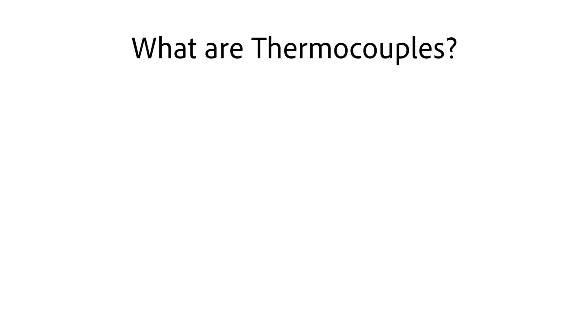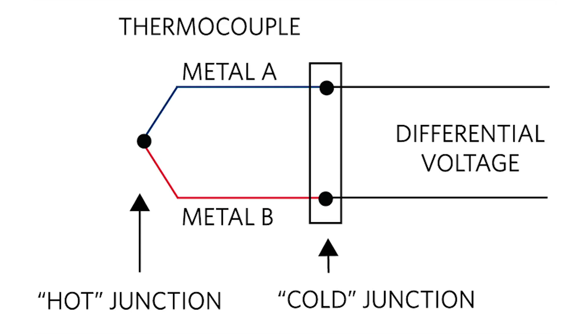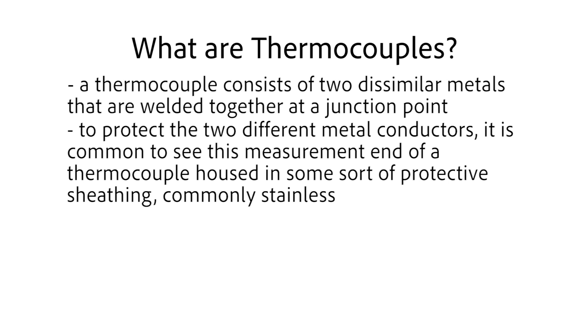So what makes up a thermocouple? Simply put, a thermocouple consists of two dissimilar metals. These two different metals are welded together at one end, creating a junction between them. It is at this point where the temperature can actually be measured. To protect the two different metal conductors, it is common to see this measurement end of the thermocouple housed in some sort of protective sheathing — commonly stainless steel, but other materials can be used as well.